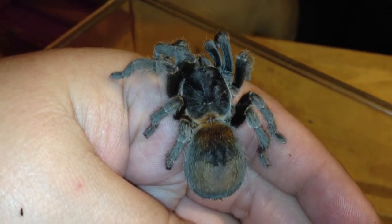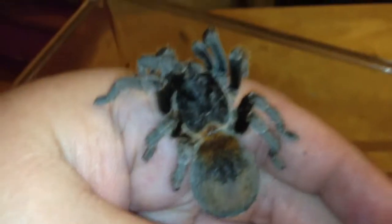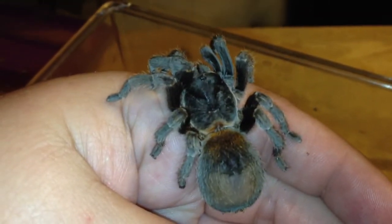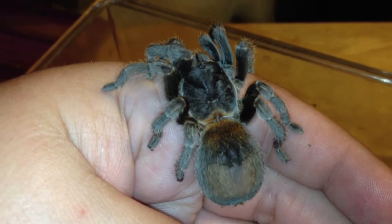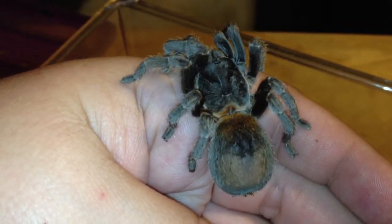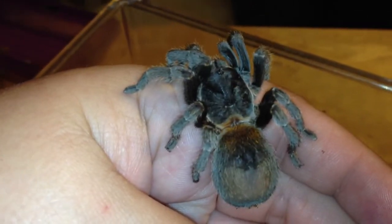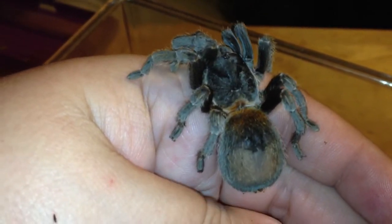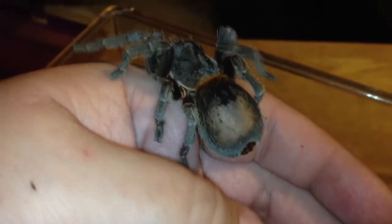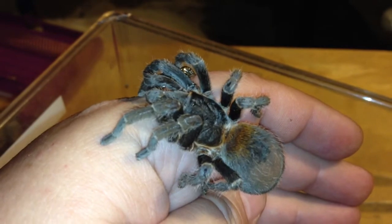It is an adorable, sweet, docile dwarf tarantula — one of the bigger dwarf tarantulas because it gets about 2.5 inches, which is about this girl's size. She's really small, but she's incredibly docile, very forgiving, enjoys walking on the hand, and I've never seen one give a threat posture or anything like that.